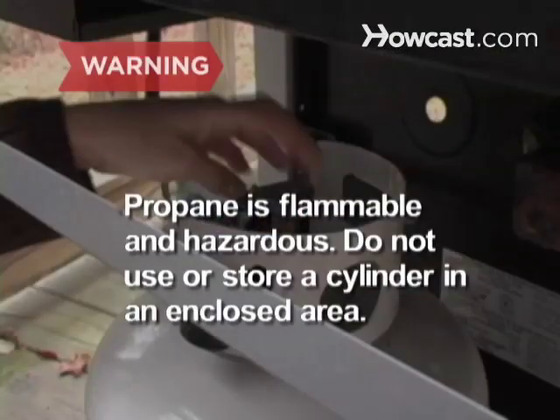Propane is flammable and hazardous. Do not use or store a cylinder in a garage or other enclosed area.